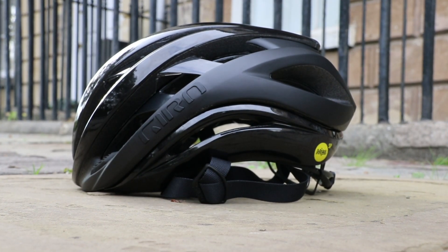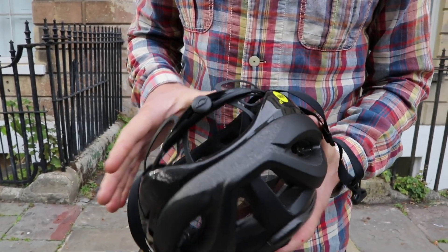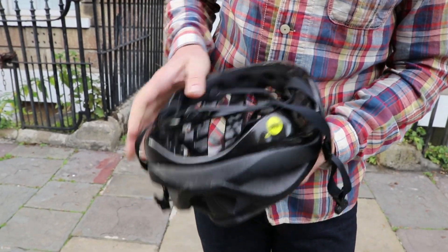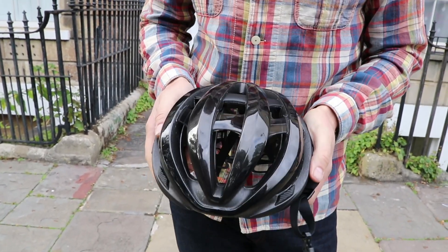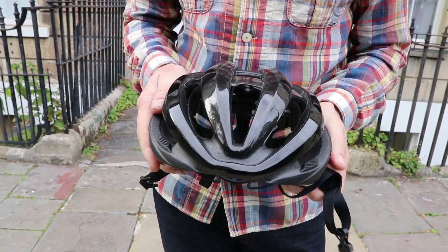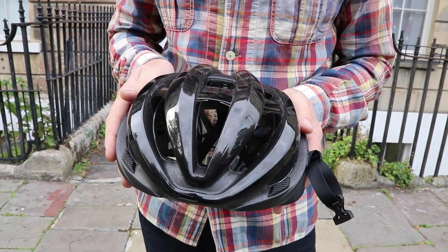Usually MIPS is added as a separate layer on the inside of the helmet, but by incorporating it within the helmet itself — within those two different layers — the idea is that there's no obstruction, allowing the air to flow as it would without the MIPS, so there's no effect on the cooling you'll get from the helmet.